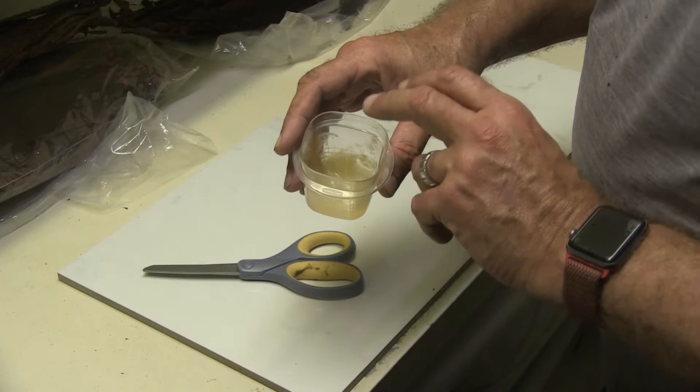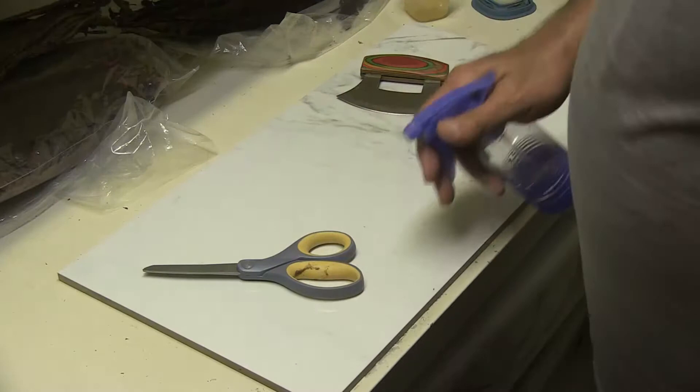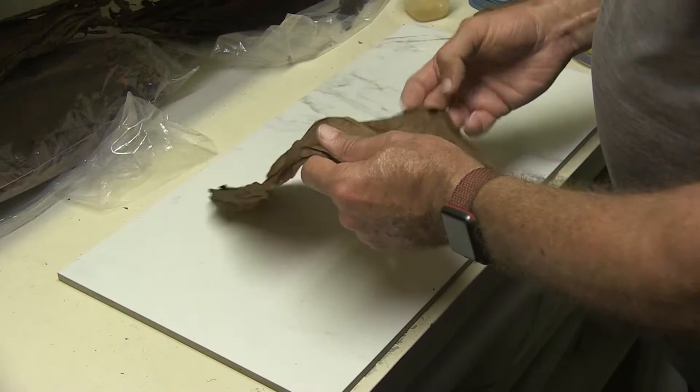I've also got my demineralized squirt water. I clean my board off with it and I also mist my tobacco with it if it's too dry. So what I have here is some binder leaf I'm going to use on making this cigar. As you can see as I'm handling it, it's got a nice supple texture to it.